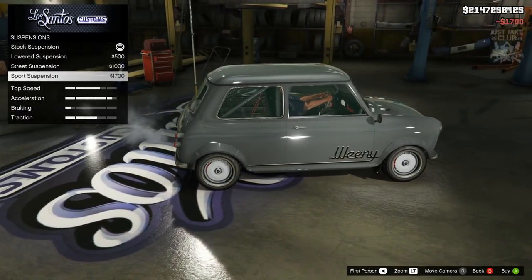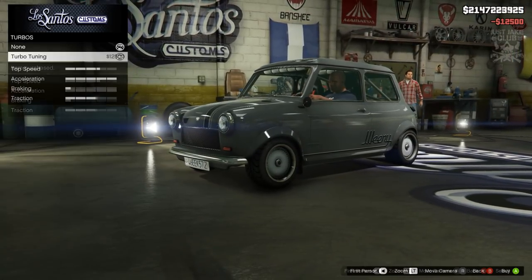Then we're going to go to the suspension - we're going to get the sports suspension. For transmission we're going to get a race transmission, and then turbo tuning as well.